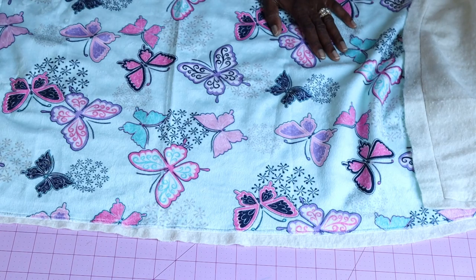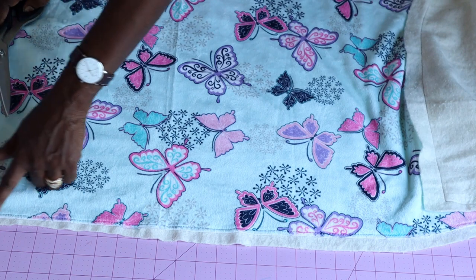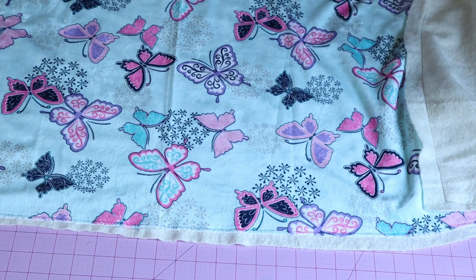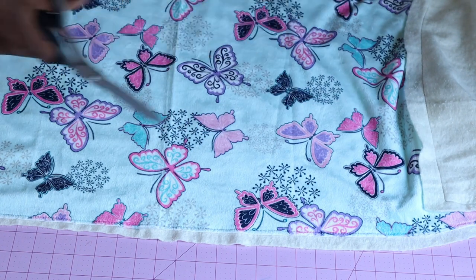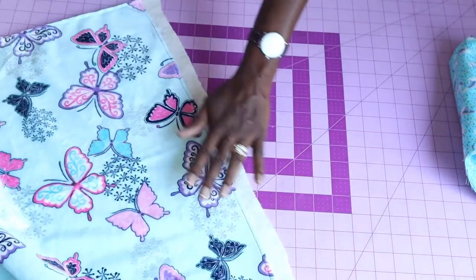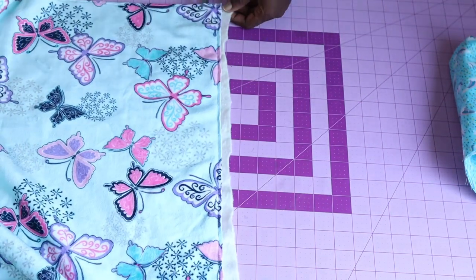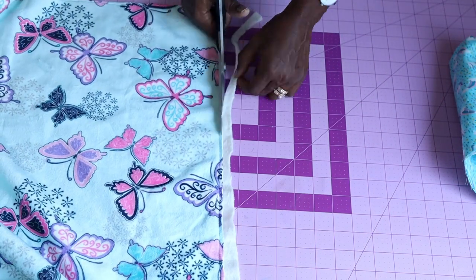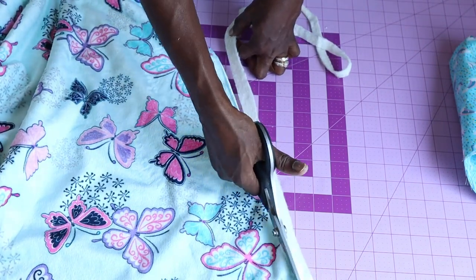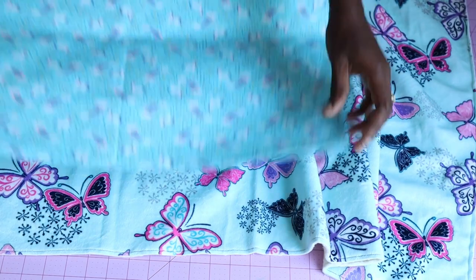I have secured it with stitches. The next thing I'm going to do is take my scissors and cut out the excess cutting fabric — just go ahead and cut it all out. Now we are going to take our lining.